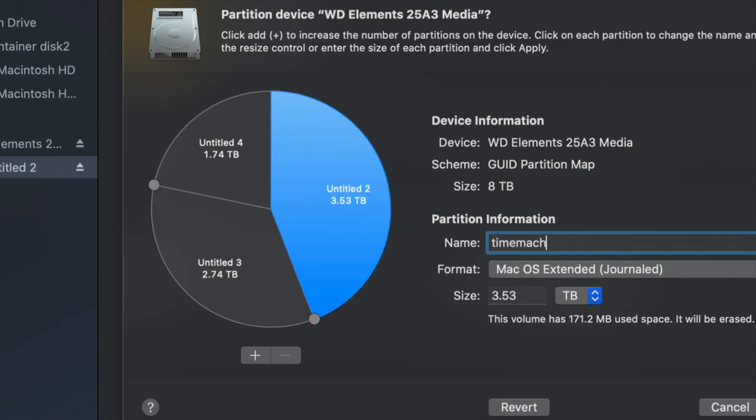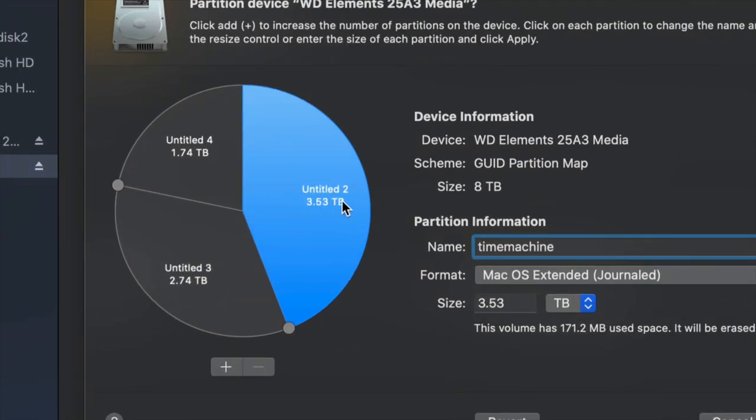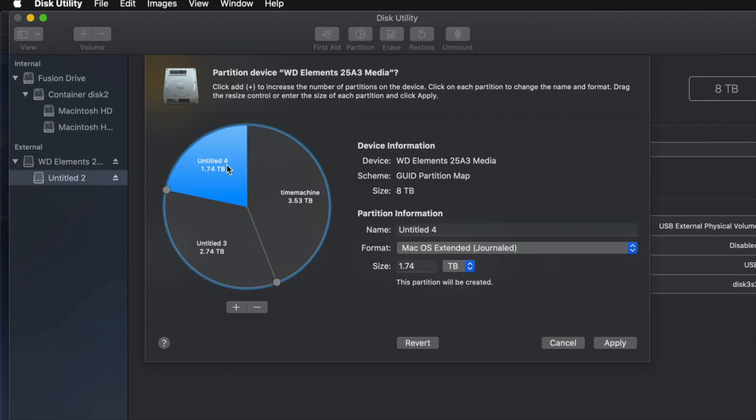For example, I'll make this partition Journaled and name it 'Time Machine,' since I want to use it for Time Machine backups. That should be the biggest partition. If you don't know how big to make it, think about how many files you have — if you have 100 gigs of files, you need at least 200 gigs for Time Machine, to cover your files, apps, and everything else. I'll name the next one 'PC' and set it to exFAT so it's compatible with Mac and PC.